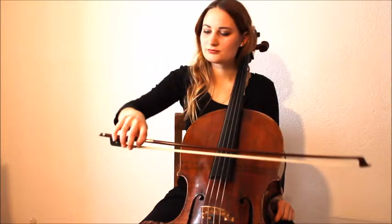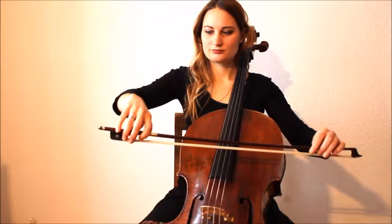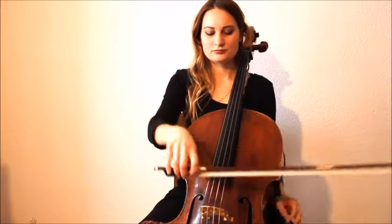And G string. Check your position, see if the thumb is round, see if all the fingers remain flexible.